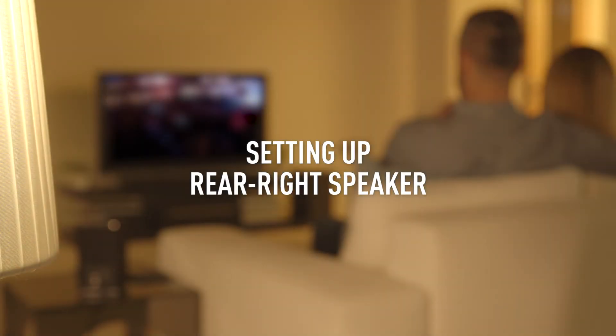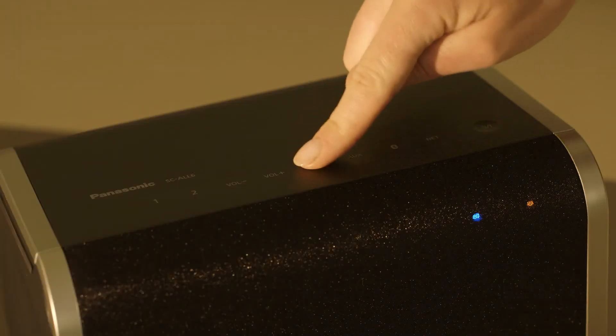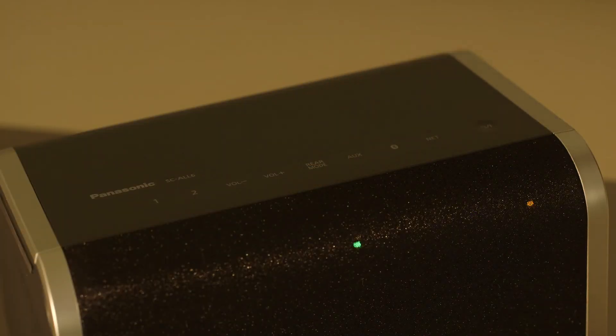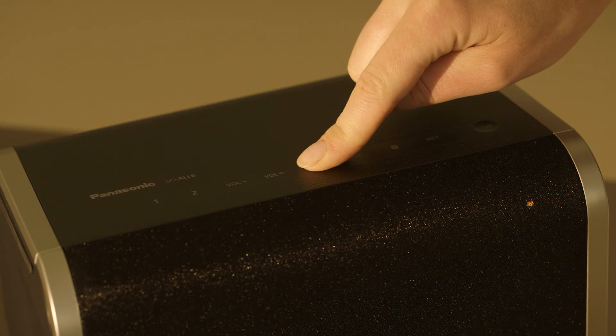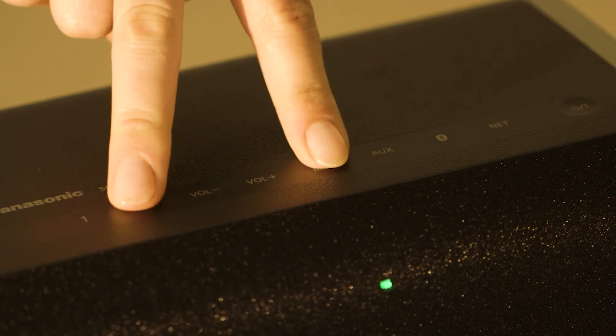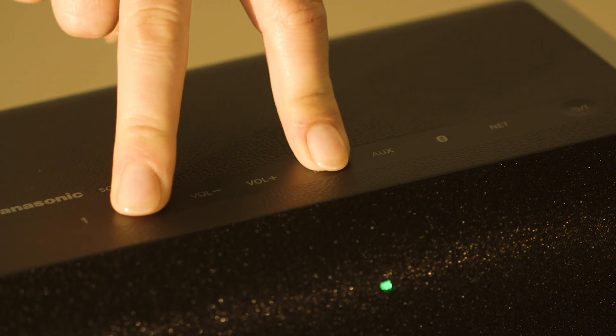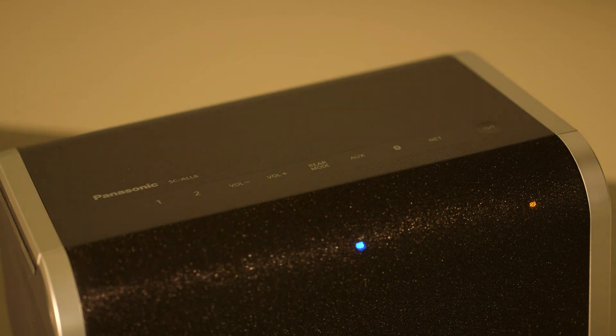Now, set up the rear right speaker. Tap Rear Mode so the green light appears and slowly flashes. Press and hold down Rear Mode until the green light blinks slightly faster. Press and hold down Rear Mode and 2 until the green light flashes off and on again. A blue light will now appear.